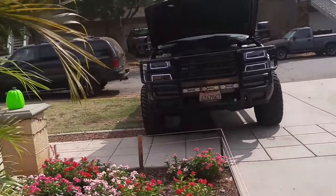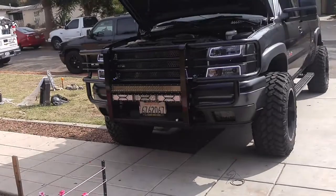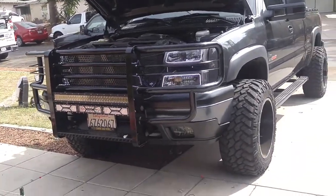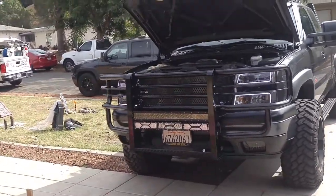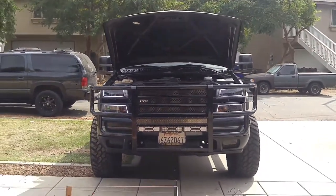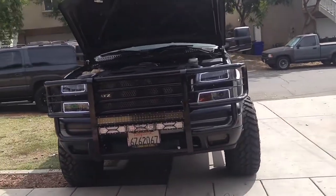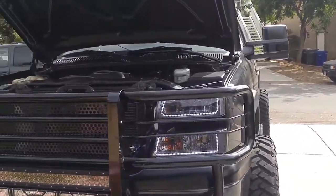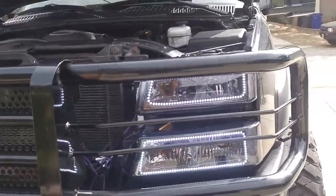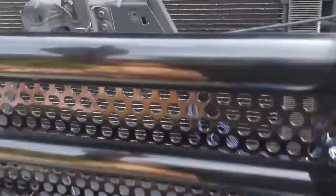Alright guys, this is it for this episode of my truck. Thanks for watching. Please subscribe, comment, like, share — all that good stuff. And I'll see you guys on the next one. Oh, I still gotta put my grill on my truck. I haven't done it yet — it takes like two minutes to get it on. And put this plastic piece that goes right over here.